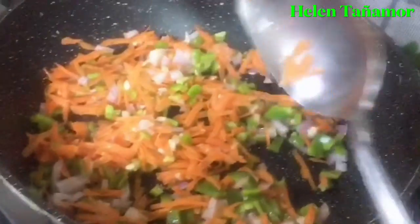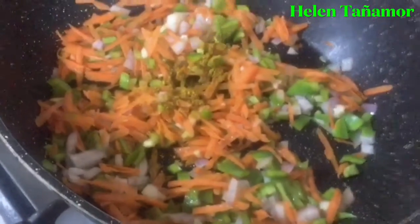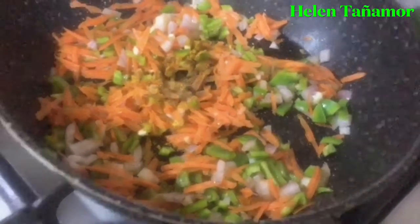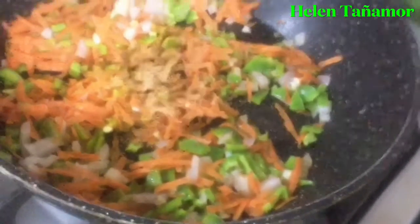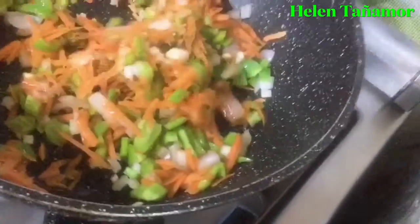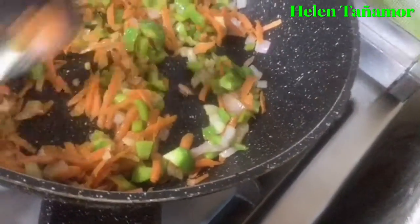After that, we're going to put the spices. I'm going to put curry powder, black pepper, turkey powder, ginger powder, and your chicken spices. You can put all the chicken spices together to make the chicken more tasty.